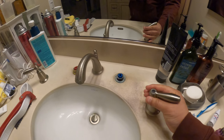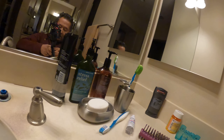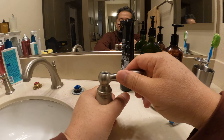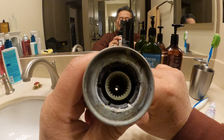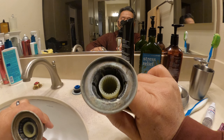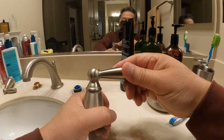Once I got the handle off, I noticed this one was very difficult to turn — the right cold side is really sticking badly. The left hot side turns fine with no problem. Looking inside, this handle has a lot of calcium deposit, whereas the hot side is pretty clean. So I'm going to put this one in a zip-lock bag with distilled vinegar to break off some of the calcium and get it turning easier.